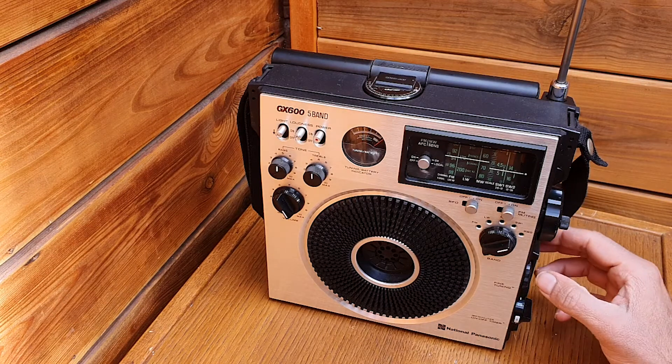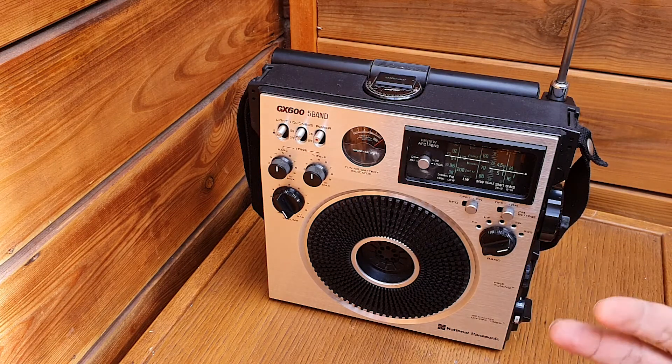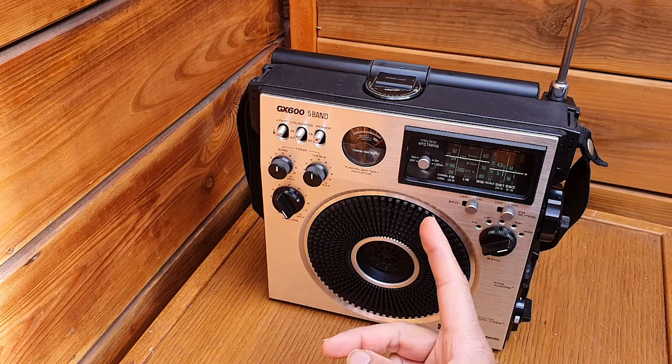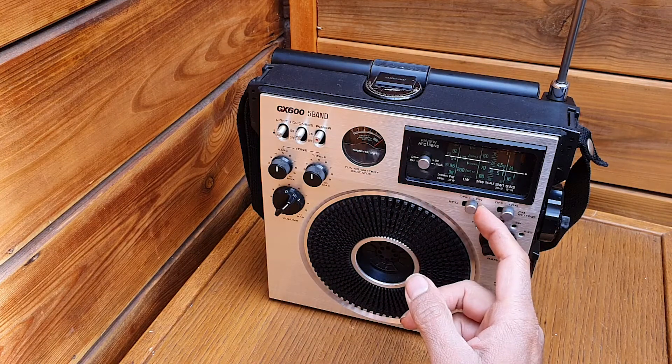Unfortunately there are not so many SSB transmissions — CW has plenty. But anyhow, you got the idea of how to receive SSB using the BFO. So we switch off the BFO.